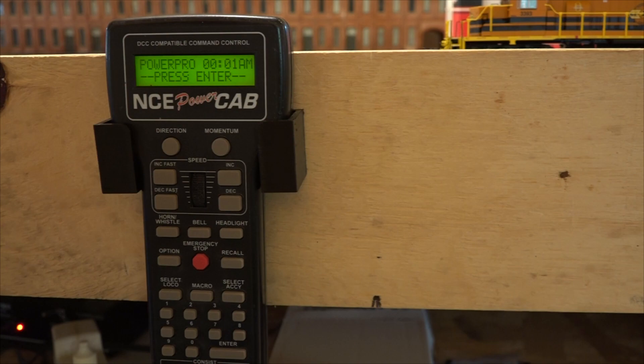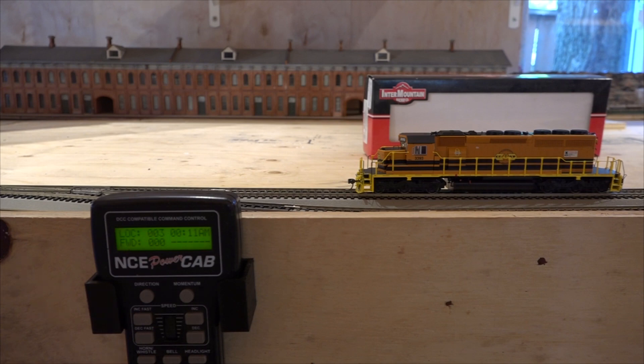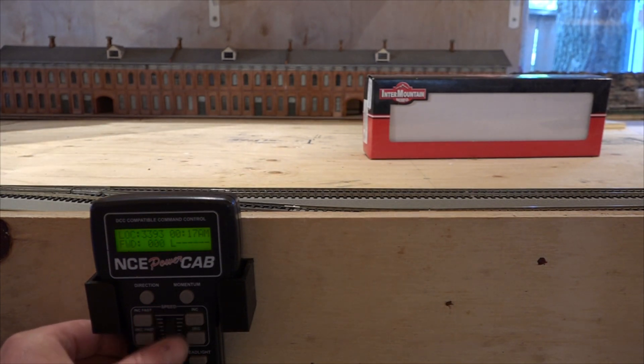When you get the system back, it says hit Enter one more time, which brings you back up to the first screen. Select local number three — we're going to hit select local 3393. Start it up. Moving forward! So we haven't affected anything that we've programmed, and that's good. You're normally programming decoders anyway, not the system. So let's find a locomotive on number three and see if that helps out.